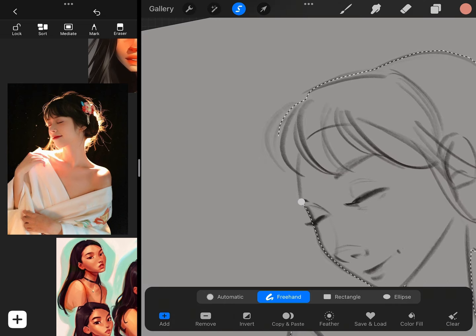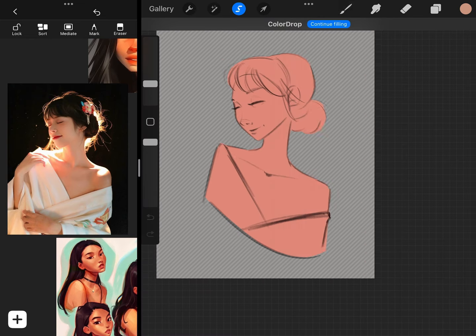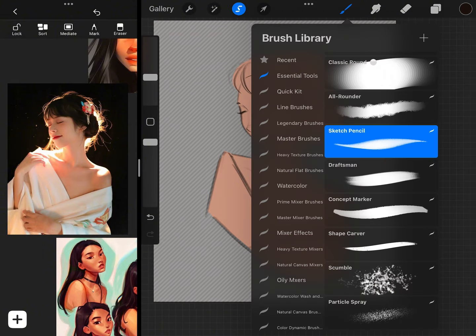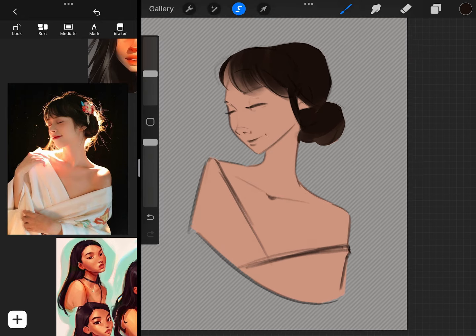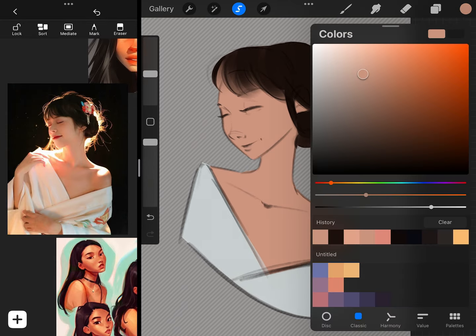You'll also notice that I have three different references on the left side of my screen. Two of them are actually artworks from other artists — one is from Sam Does Arts and the other is from Lotus Bubble. I like to have other artists' work up while I work, just for inspiration and to see how they tackle certain concepts whenever I'm feeling stuck. As long as you're not copying directly from other artists, I think it's a really helpful tool.